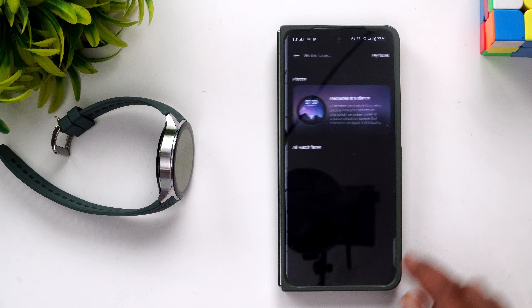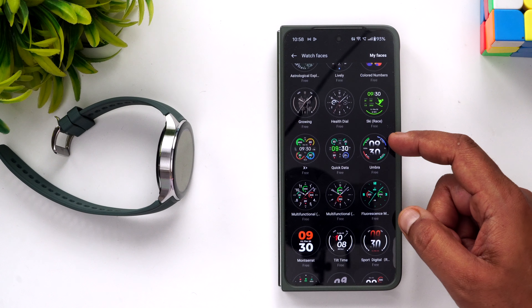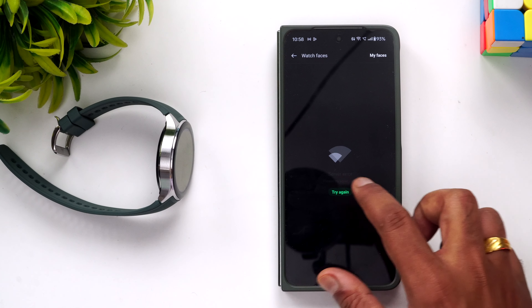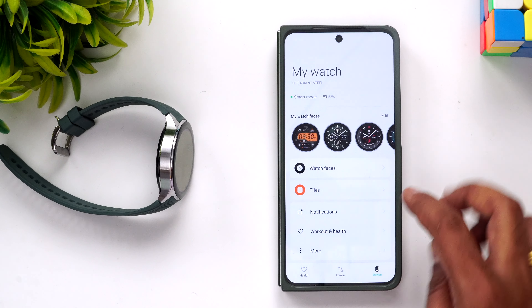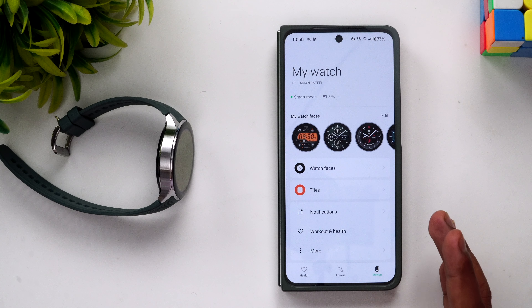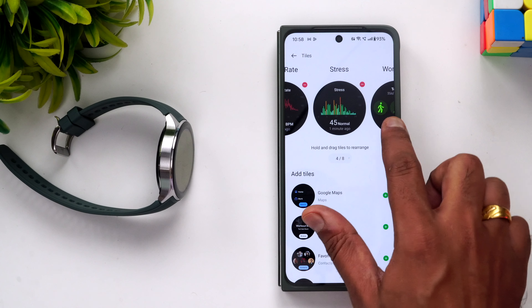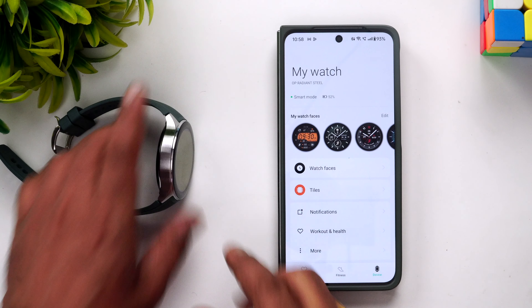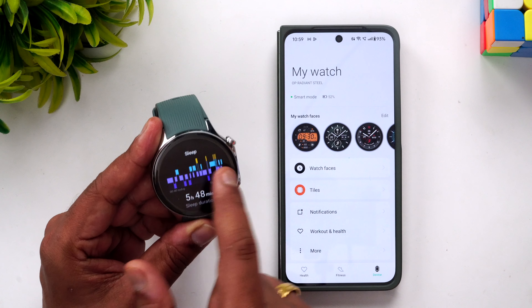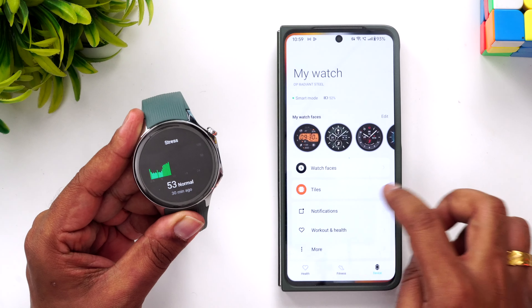You can browse more watch faces or download additional paid and free watch faces from the Play Store. The tiles on the home screen are fully customizable — you can add or delete tiles to personalize what appears on your watch.